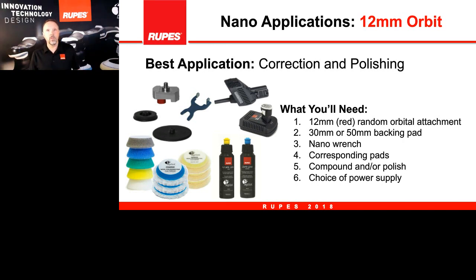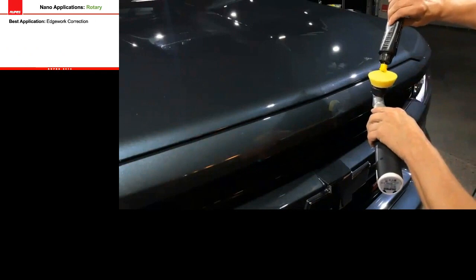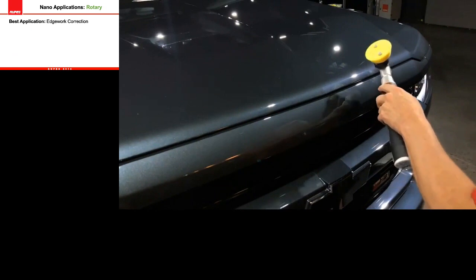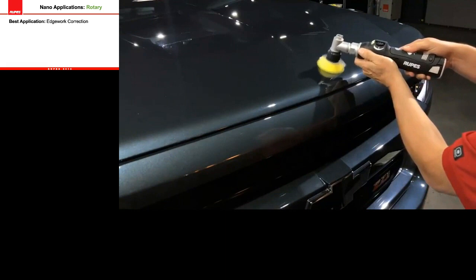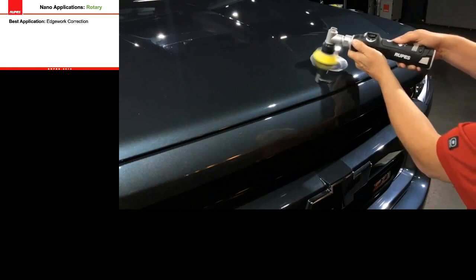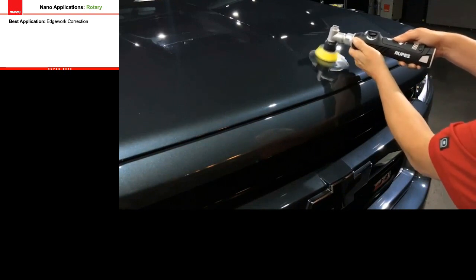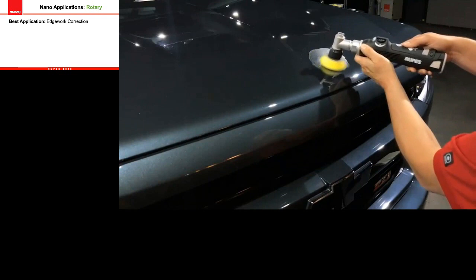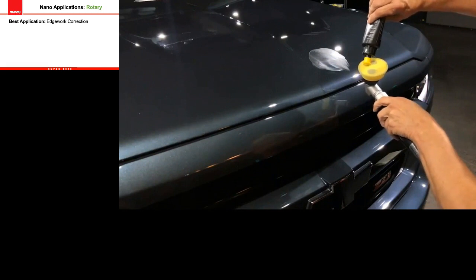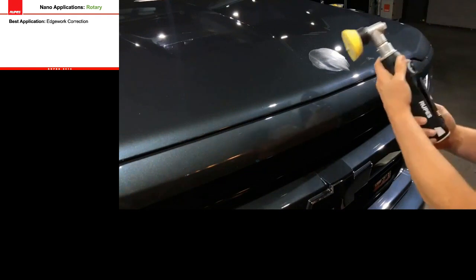Now showing the 12mm orbit with the larger backing plate and larger pad. We put two pea-sized dots to prime the pad — same product, same foam, but larger diameter. We take a few seconds to prime the pad. The purpose of priming is to get the liquid spreading over the surface of the foam evenly, begin to warm up the foam and the polish — this helps the pad perform its best and helps the movement be more efficient on the paint.